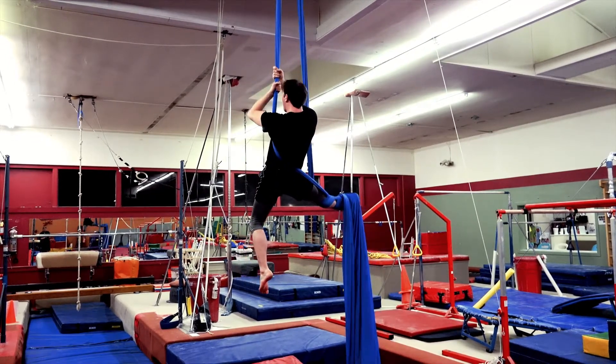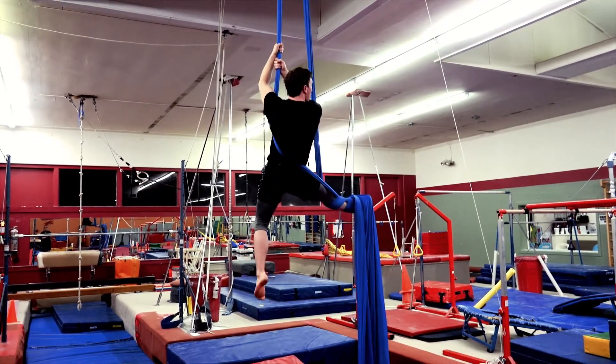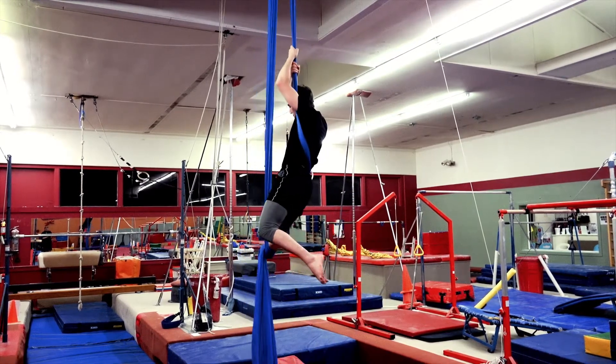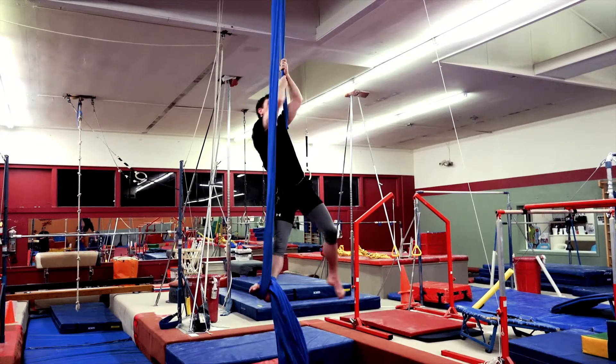To get out, both hands are going to return to the pole, and I'm going to roll the opposite direction — so this will be over my right shoulder: once, twice, and then I'm free.